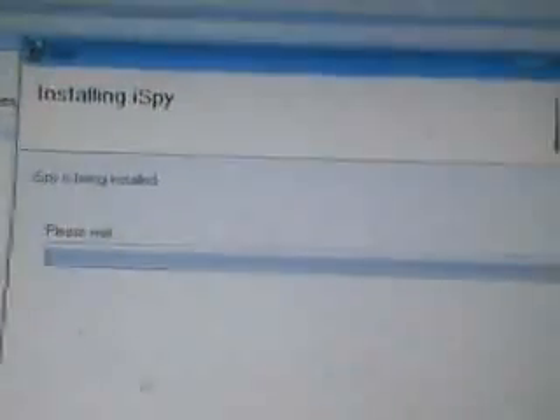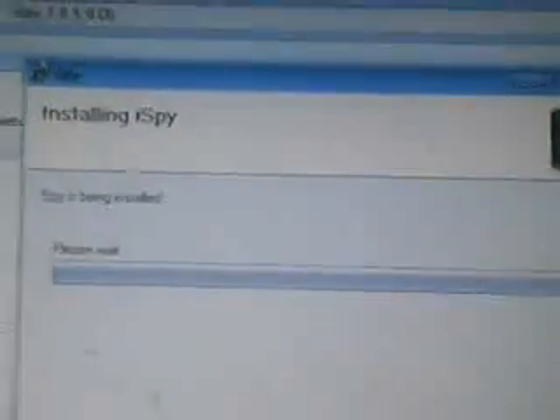I'm gonna pause this and get back once the install is done. And now I'm back — the program has successfully installed. I'm gonna press Close and exit out. And now, iSpy is right there — the little eye icon. There's iSpy turning on. There's this prompt — just press Yes. It'll go straight there; it's gonna take a couple minutes to load.